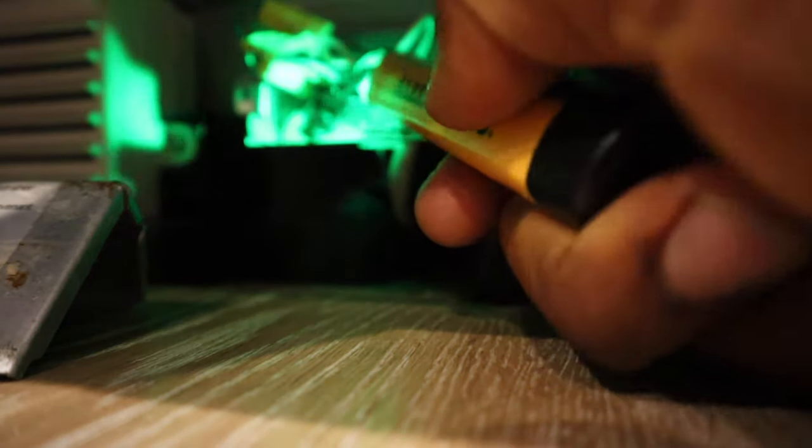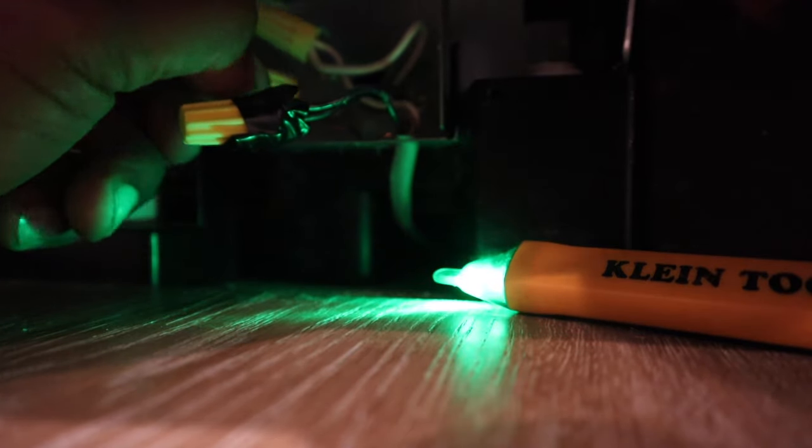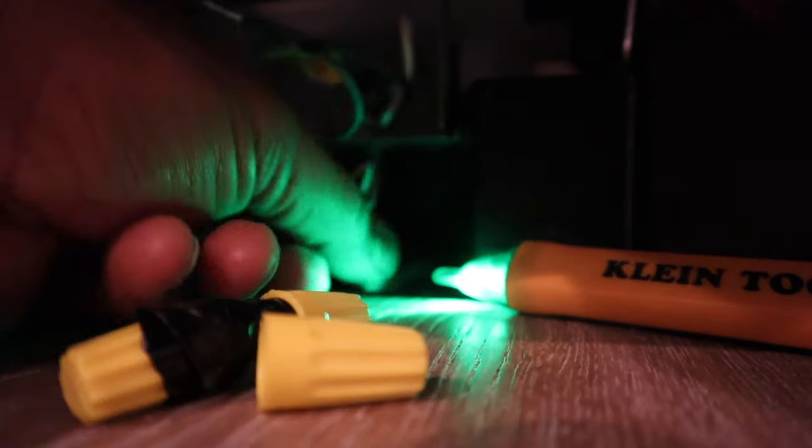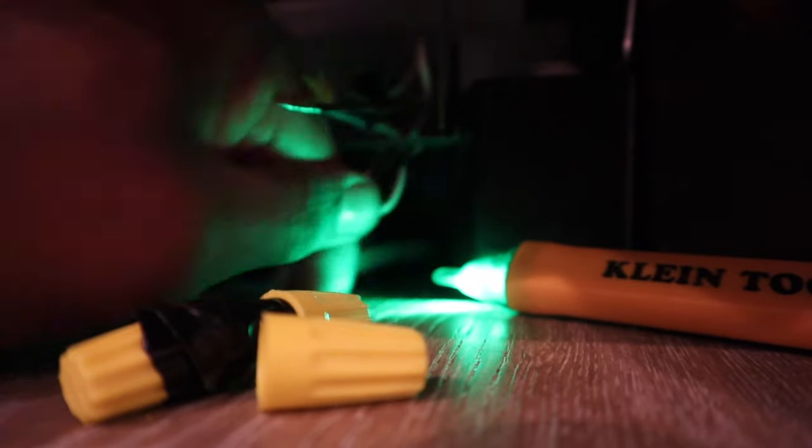First thing I did was turn the power off at the circuit breaker and then just check to make sure none of the wires were hot. Then I disconnected all the wires from the dishwasher and removed them.